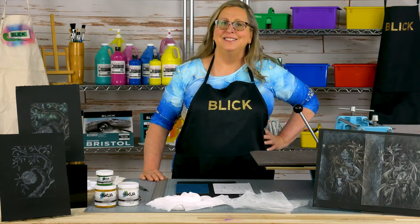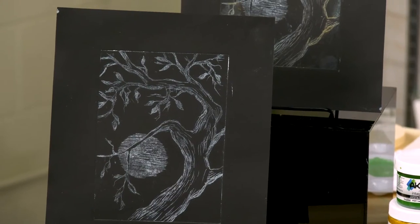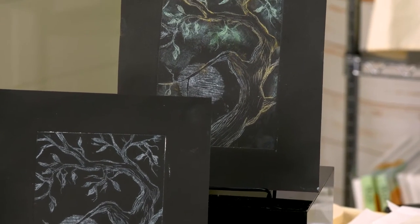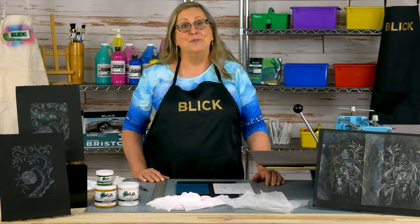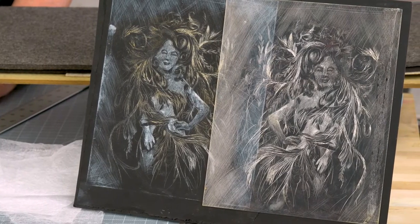What is a dry point? It's a type of intaglio printmaking process, but it's also a monoprint process because no two are ever the same. In this demo, I'm going to show you how to make a dry point that is truly unique, because instead of the traditional process of putting black ink onto white paper, we're going to put white ink onto black paper.